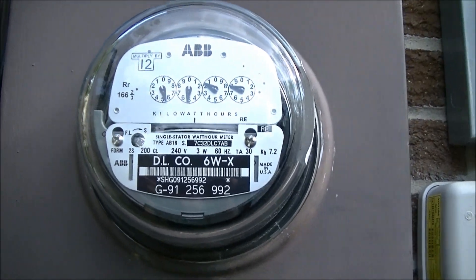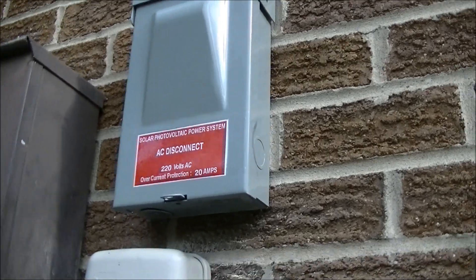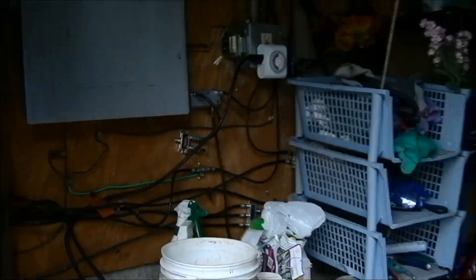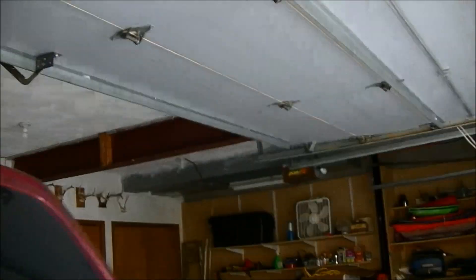So that's the update on the solar system. There's our AC disconnect, which the power company required, and then we put our breaker in here. It's all labeled, and there's our wiring through there. It goes through the garage and over there.